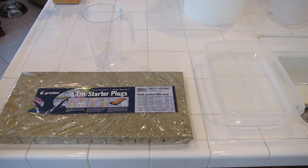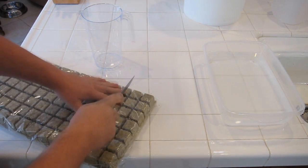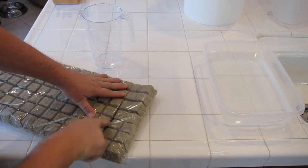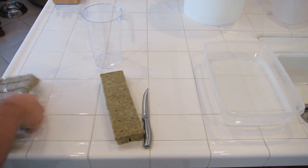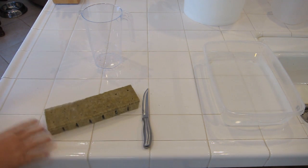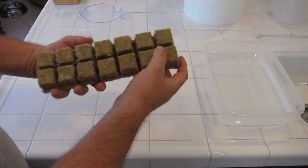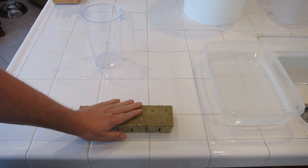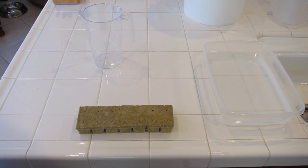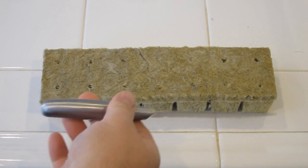This stuff is pretty easy to work with. All you do is take yourself a nice sharp knife and you can cut through the pack. For this demonstration I'm going to be using 14 cubes — as you can see they're really easy to cut. They're super soft so they can break down very easily. From the big pack here I've cut out, using a sharp knife, as many cubes as you need.